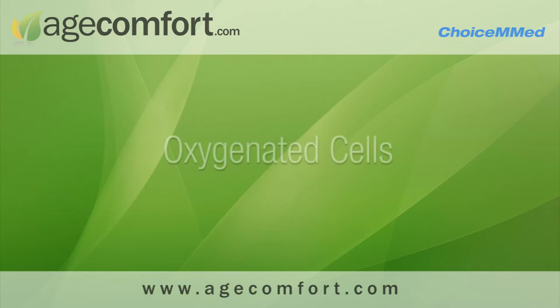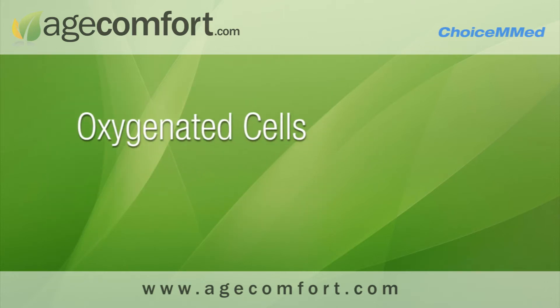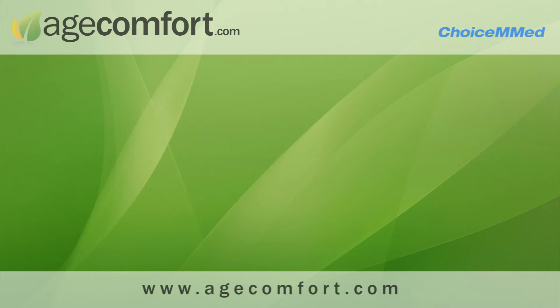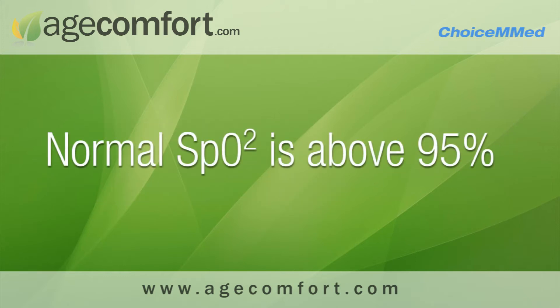The pulse oximeter obtains the ratio of oxygenated cells over deoxygenated cells to give you the SpO2 percentage. A normal SpO2 is typically above 95%. However, certain patients may have lower SpO2 depending on their condition.